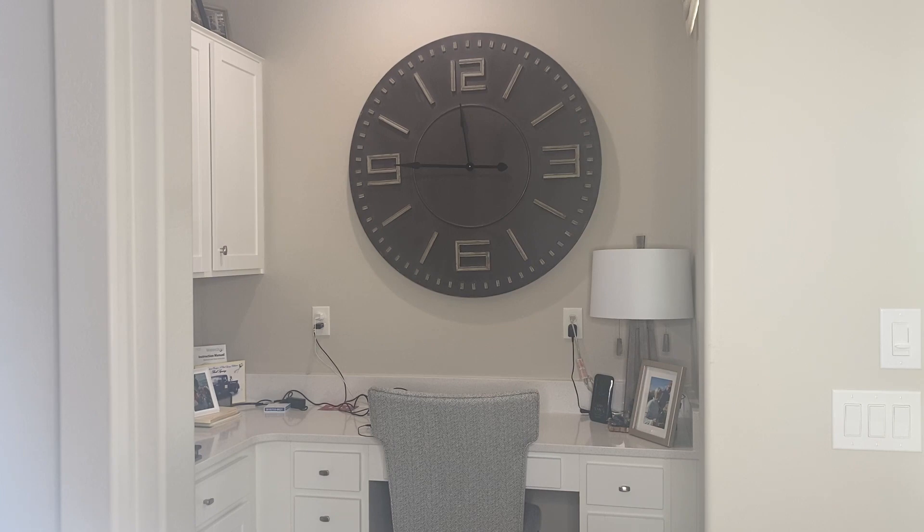I love placing large pictures, clocks and photos on my walls since it gives the illusion that the room is larger than it appears. I do this technique throughout my home. Since it is a huge visual item,